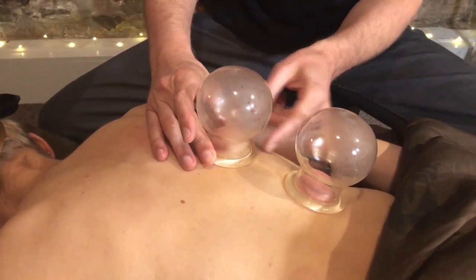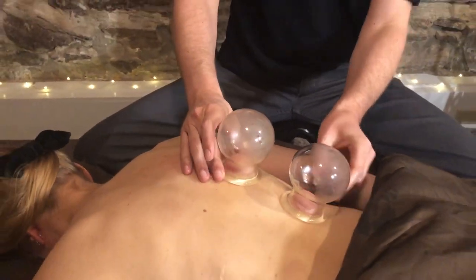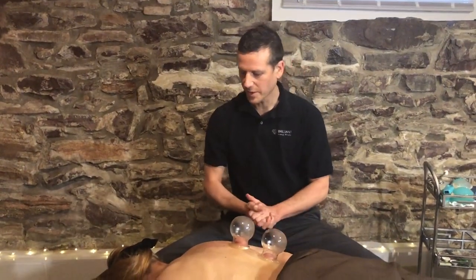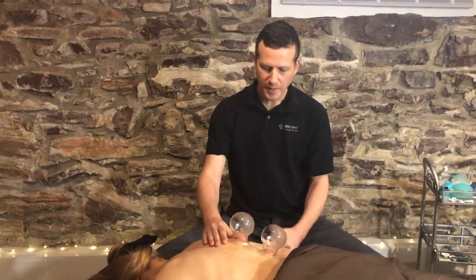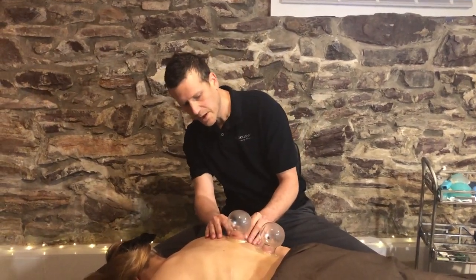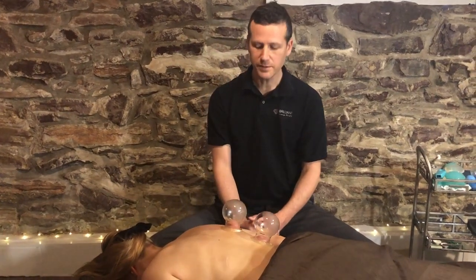It feels really smooth. The glass cups have nice rounded edges so they create a smooth surface for moving across the skin. I can leave these cups here and let them sit, and you can see the skin will continue to get pinker and darker the longer I leave them.